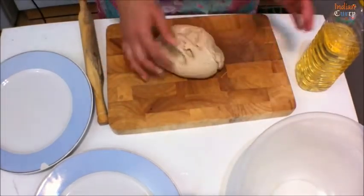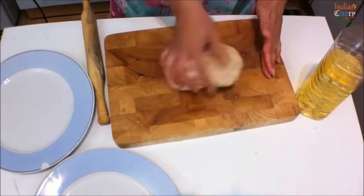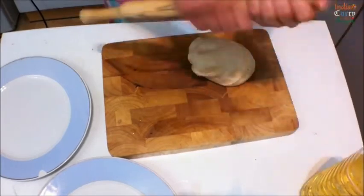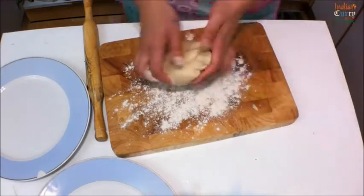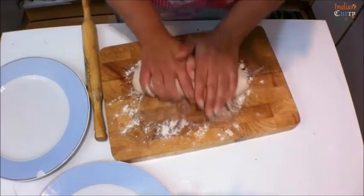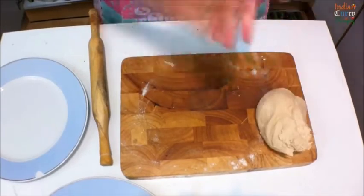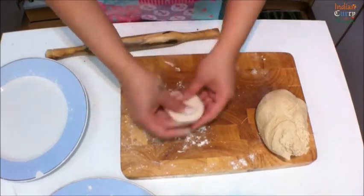Add a little bit of oil and knead the dough once again, because it should be nice and soft. Add some oil to the rolling pin as well and dust some flour. Now take a little at a time, make small balls, and let's make the puris.